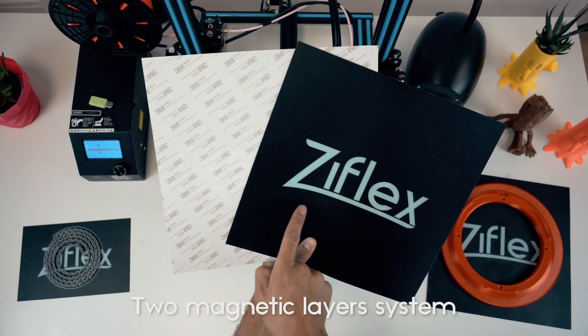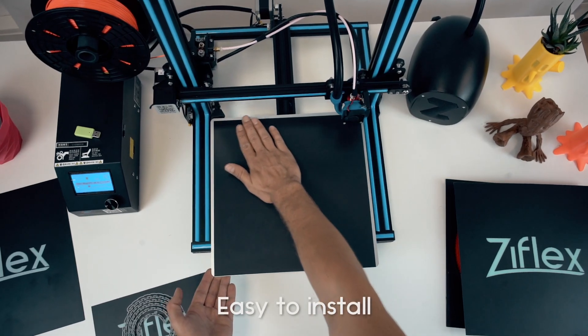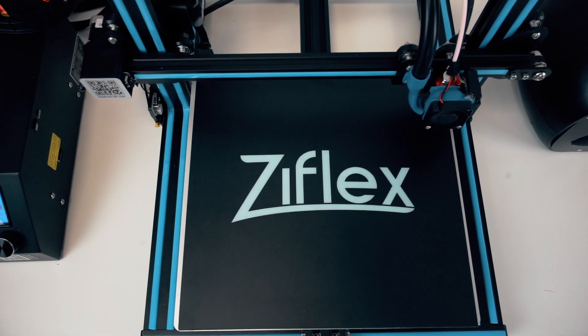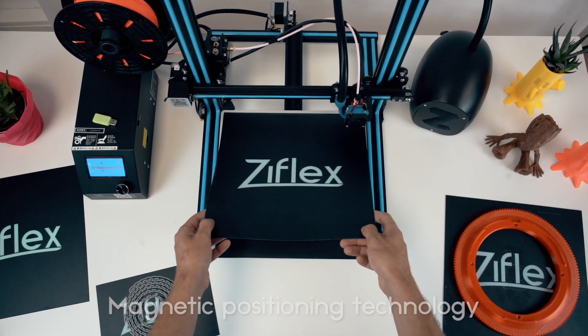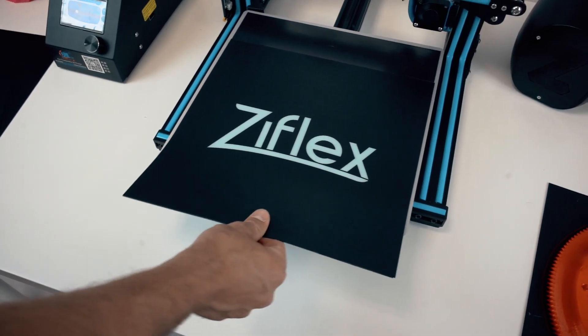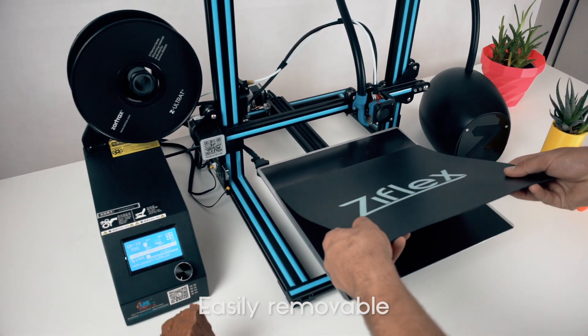Z-Flex comes in two parts: one magnetic adhesive sheet to stick to your printer's platform, and another magnetic sheet with a special 3D print coating. Our innovative magnetic positioning technology ensures your Z-Flex is perfectly placed every time. Z-Flex will be strongly attached to your bed, while still easily removable, thanks to its directional magnets.